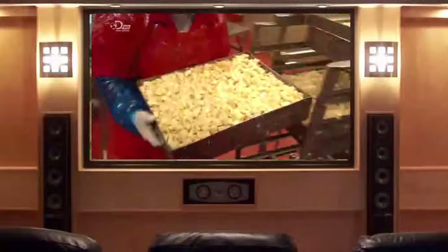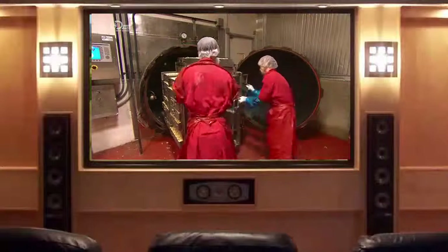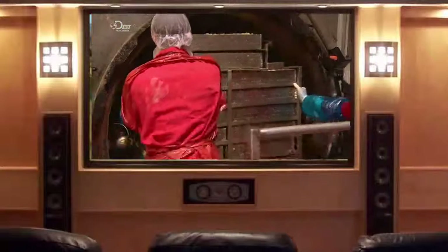Trays full of potato cubes enter into a big pressure cooker to steam cook for 6 to 10 minutes. Pressure cooking best preserves the nutrients and original flavour of the potatoes.